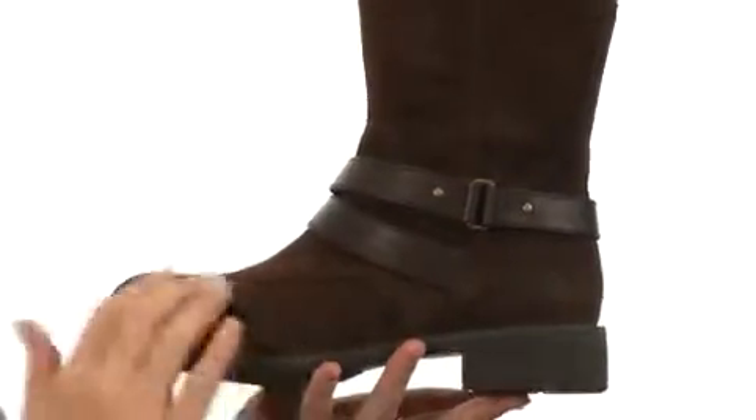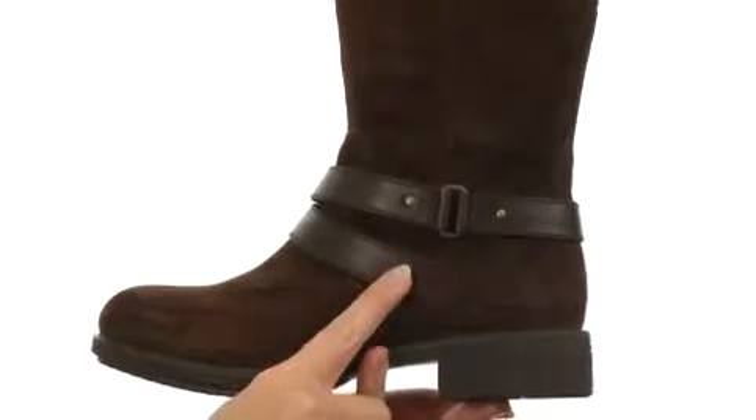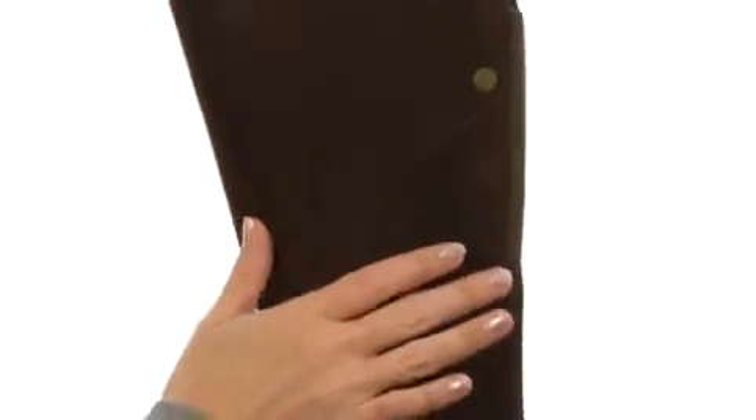This boot is super soft and plush to the touch with a rich suede upper. It's accented perfectly with brass tone hardware and a strap around the ankle. The suede design continues up the shaft, and the boot has an entire membrane that helps keep it completely waterproof.